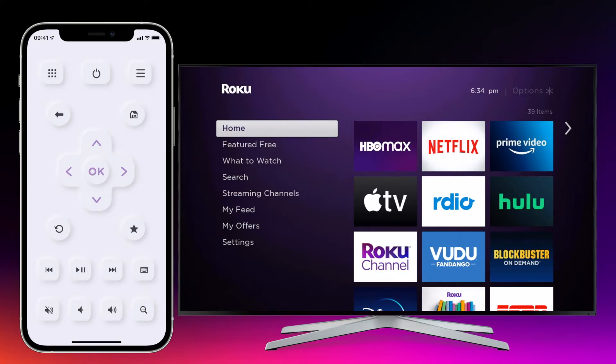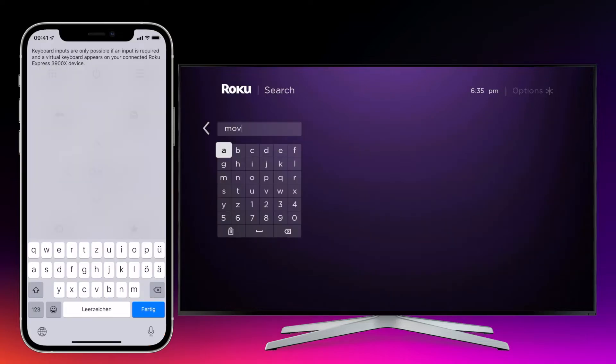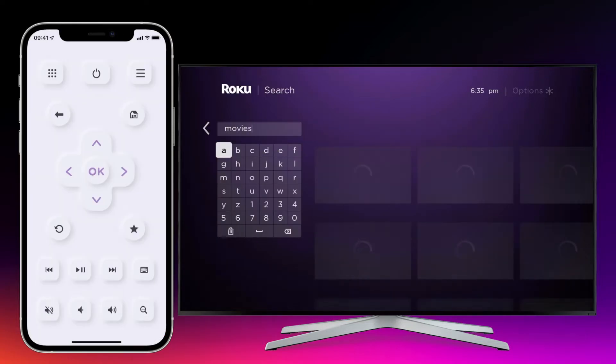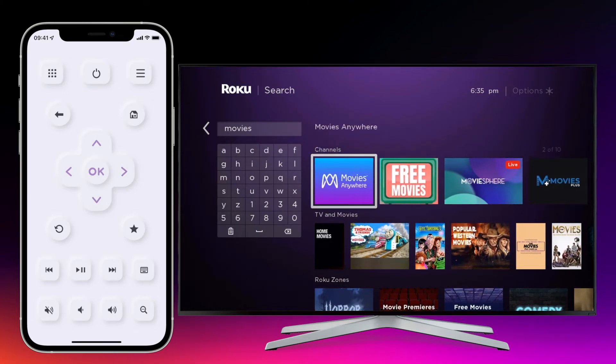The remote control is connected immediately. Launch your channels, use the built-in keyboard, or instantly search for content on your Roku. With another tap on the power button, you can also switch off your device after connecting.